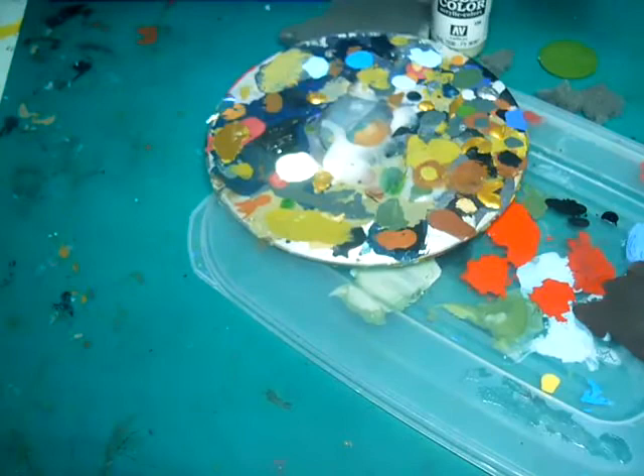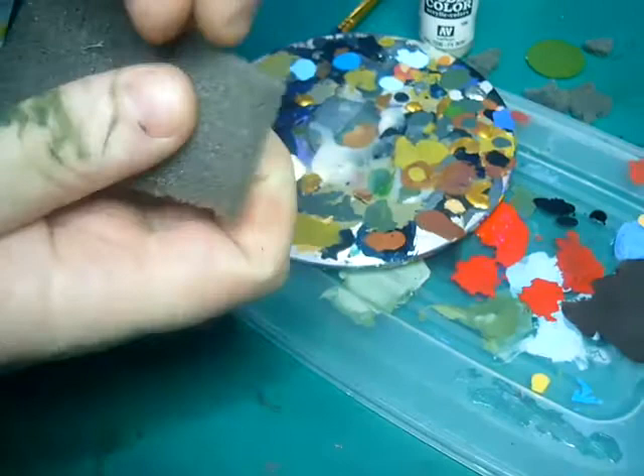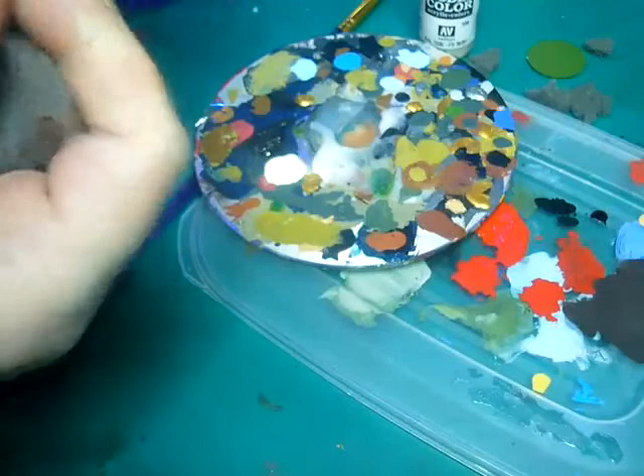Then what we do is we get a piece of sponge and break off random parts — kind of jagged. So we're trying to get jagged edges, like that. Keep it nice and random, different shapes and sizes.